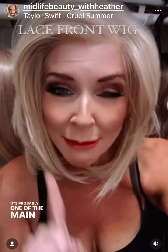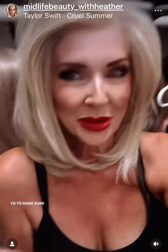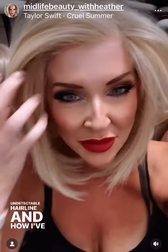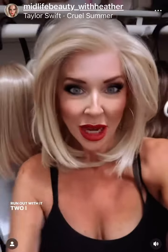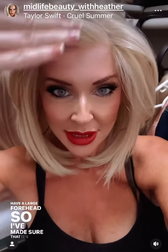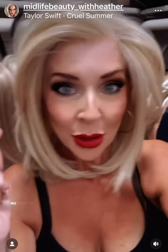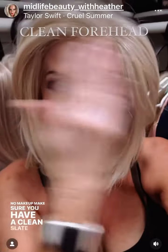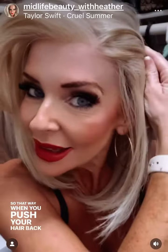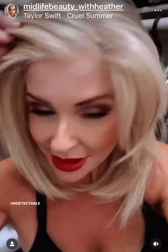It's probably one of the main things you want to make sure of, to make sure that you feel comfortable and you can walk in somewhere. I have pretty much made this an undetectable hairline. How I've done that: one, play around with it. Two, I have used the three finger rule because I have a large forehead, so I've made sure that it's even. Also, no makeup — make sure you have a clean slate on your forehead, so that way when you push your hair back, it's pretty much undetectable.